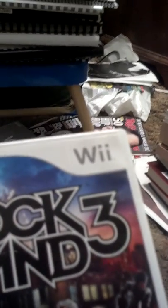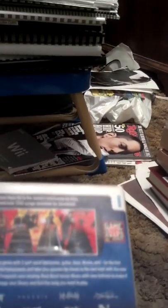Rock Band 3. This game is not as good as Guitar Hero Warriors of Rock, which I do also have. It's not too bad if you like old classic rock songs, but I do prefer the Guitar Hero stuff.